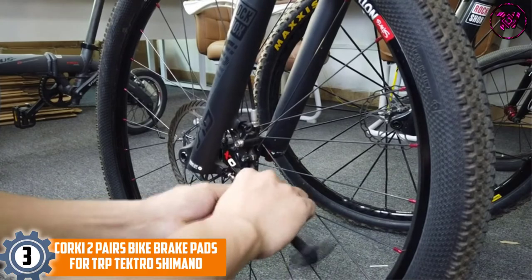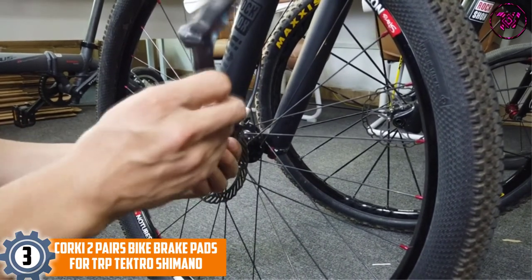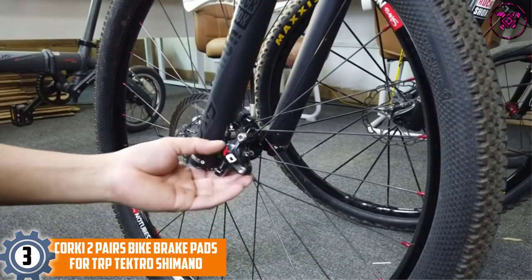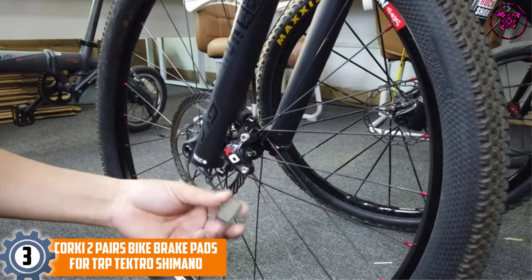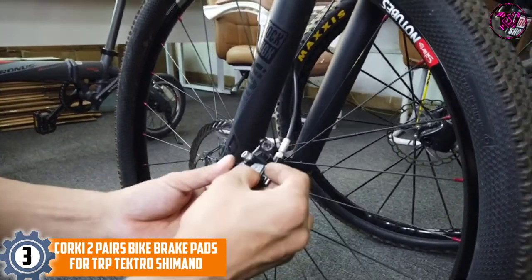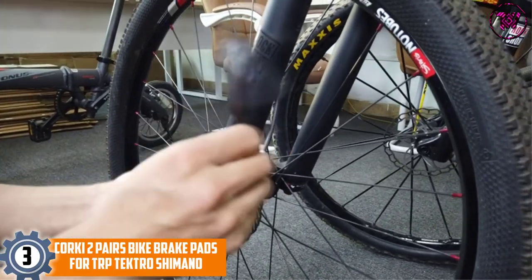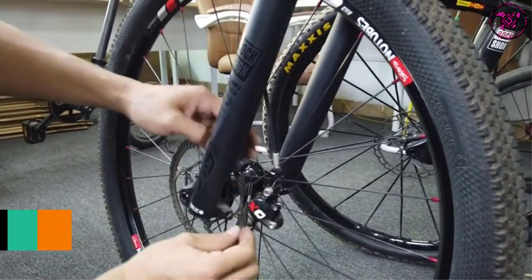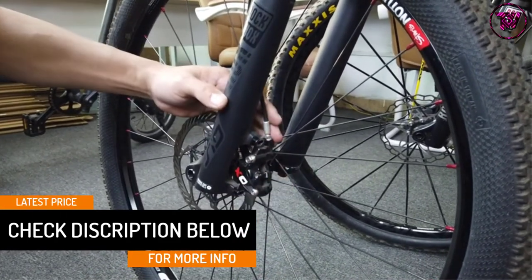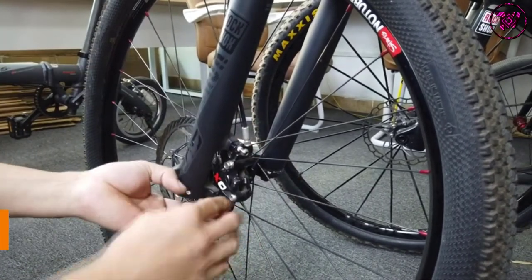At number three: Corky Two Pairs Bike Brake Pads, compatible with TRP, Tektro, and Shimano. Corky brake pads are equipped with multi-metallic components that provide maximum bite and grip. They have the lowest disc wear rate and deliver a comfortable braking experience. The metallic parts also help reduce noise while offering greater modulation. They are easy to install — all you need is needle-nose pliers. If you hit the trails regularly and don't want pads that would embarrass you, this is the right pick.